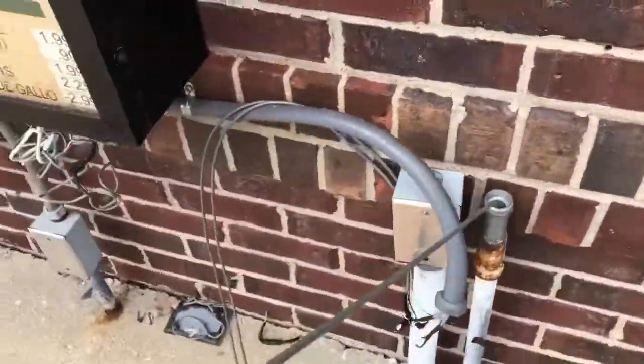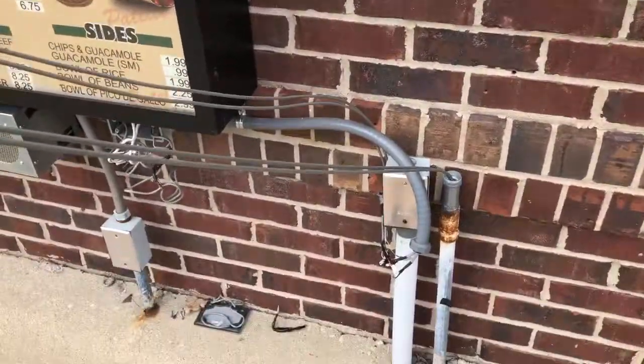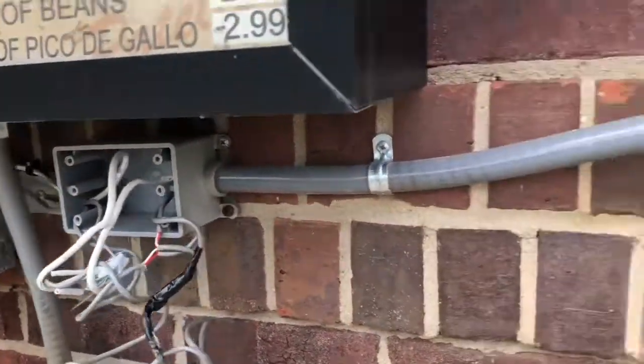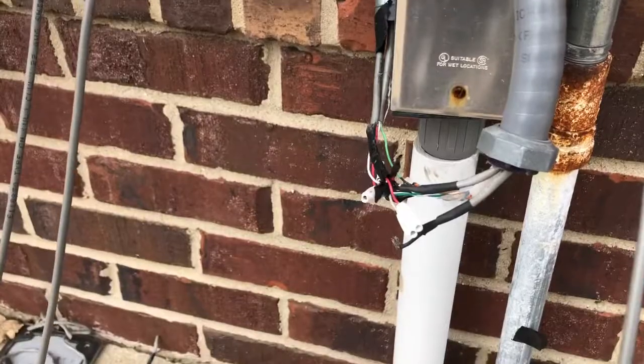There's enough cable in the building — I could pull plenty of slack back out through the pipe, and I can make a splice in the box where it should be made, not in a piece of seal tight. I want to thank the guy that did that.